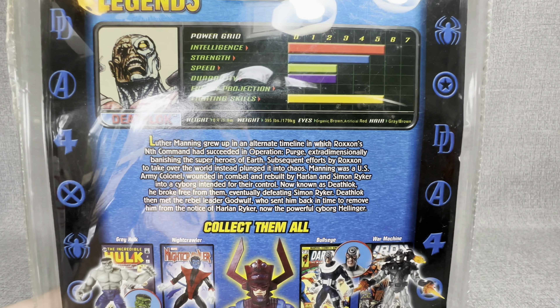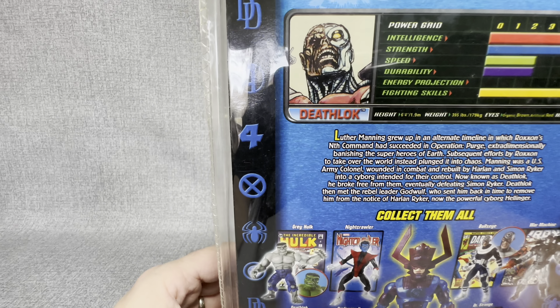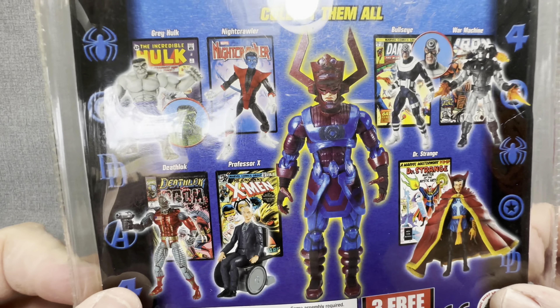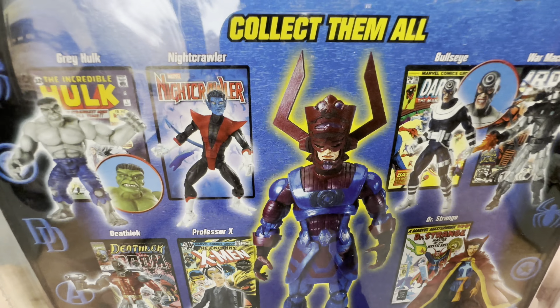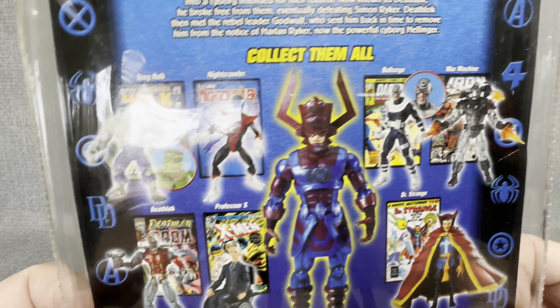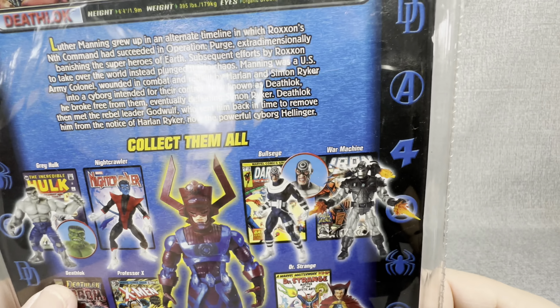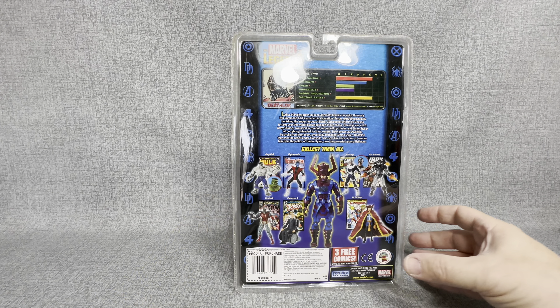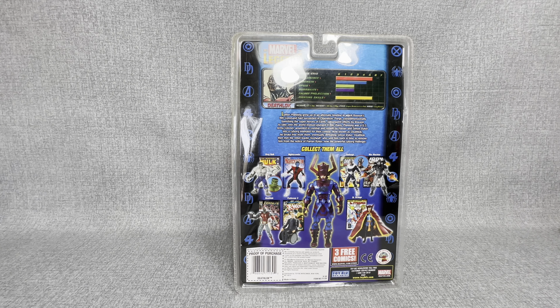We got all seven of this Build-A-Figure series from 2005 Toy Biz Marvel Legends, and today we are going to be opening up Deathlok. Deathlok is a really cool looking figure in here. You will also get a comic book inside, and Deathlok has 39 points of articulation.